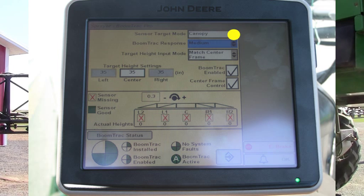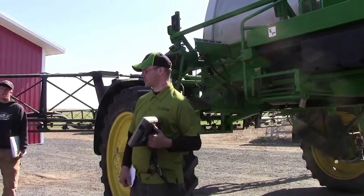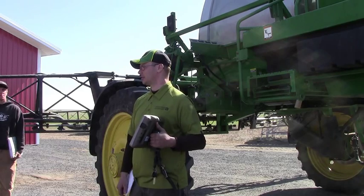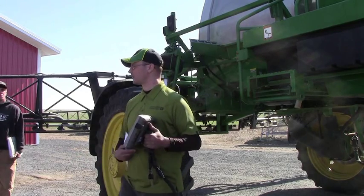To do BoomTrack Pro, you have sensor target mode — you can do ground or canopy. Canopy means it's going to see the first item it sees. If you're spraying crop, canopy would be a good way to go. Ground is going to look through the first thing it sees and go down to the ground. Normally on mold spraying I leave everything on ground. If you're out there spraying something that's already established itself, you might want to go to canopy. For boom track response on heavy stubble, I would do ground — it'll look through the stubble and see that ground first, and if you want a certain height range, it's going to go off that ground.